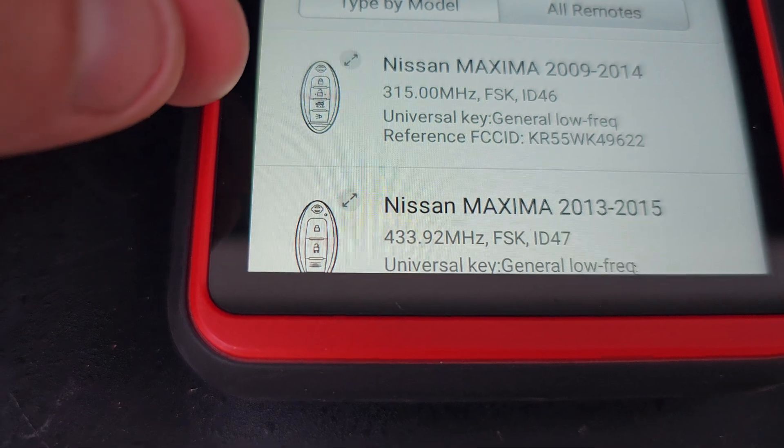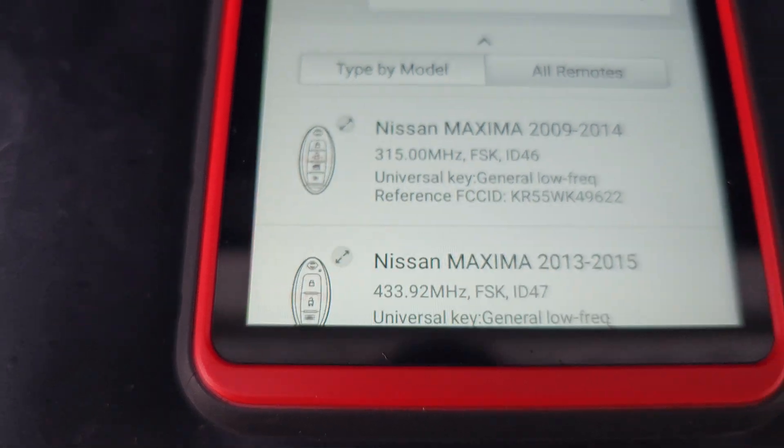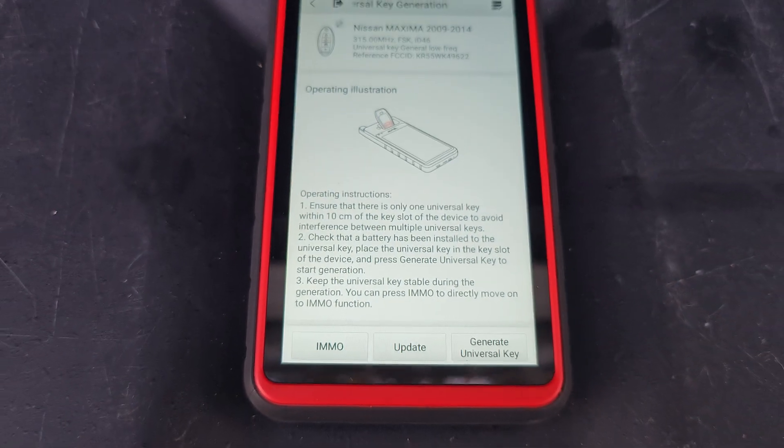Pay attention to your buttons, especially Toyotas — a lot of them don't have the panic button for some reason. So if a customer wants a panic button or all their buttons to work, make sure the picture looks right.